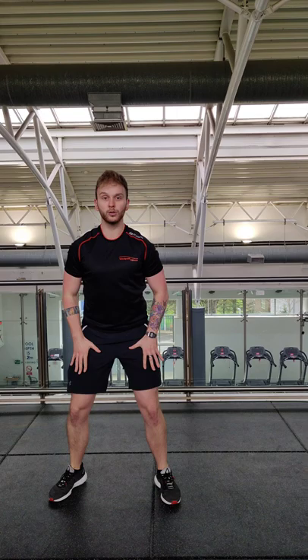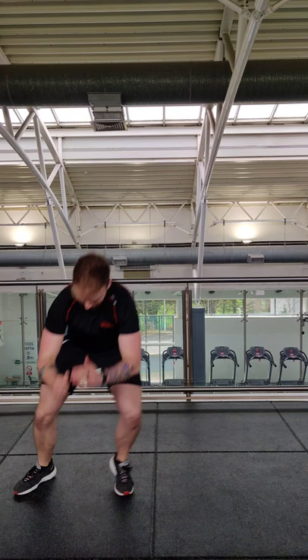Second combo, you've got four skaters. Land low into the leg, long jump out. Four skaters, two feet flat, one burpee. So it's four skaters, one burpee.